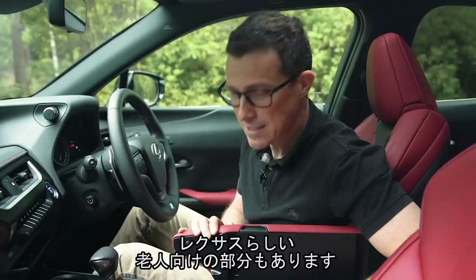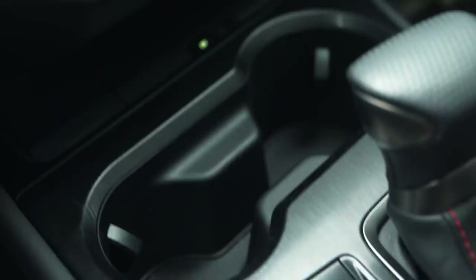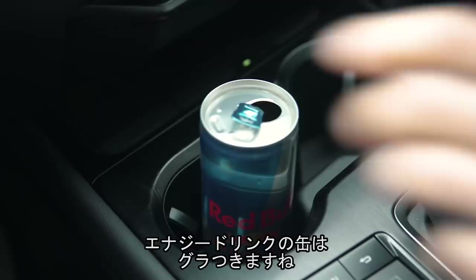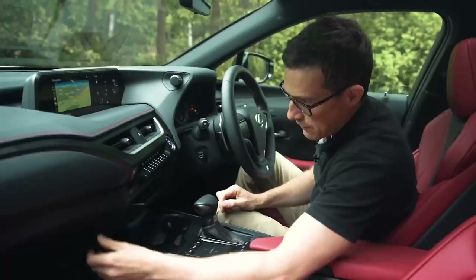Inside the centre console there are some USB ports and an auxiliary input. There's also an area for cash — which really shows that Lexus is designed with older people in mind — and another compartment, possibly for a memory card. The cup holders are big enough for decent sized bottles and not so deep that a small coffee cup will knock its lid off. There's storage for your mobile phone and the car has wireless charging. The glovebox isn't very big though, which is a shame.